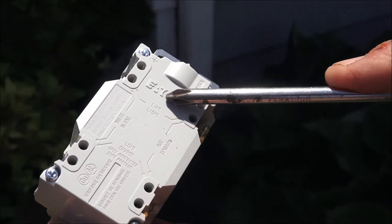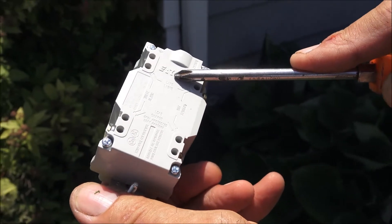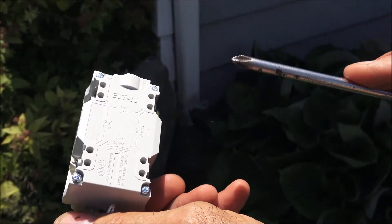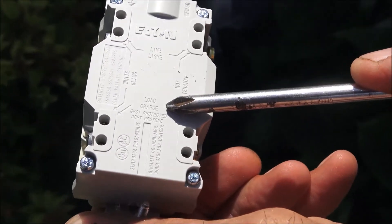Line is where the power line is going to come into this GFCI. If we're going to feed more circuits downstream, that's what the load part of this GFCI is for.